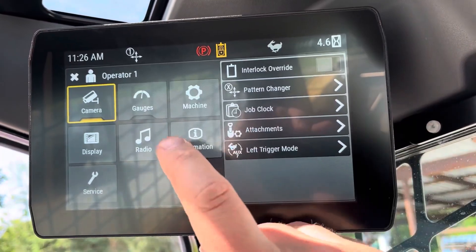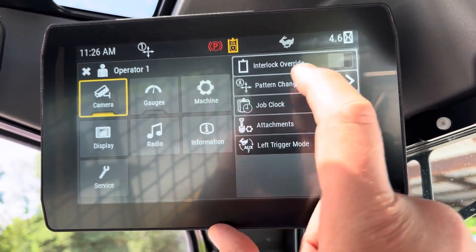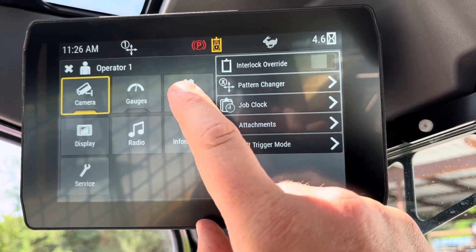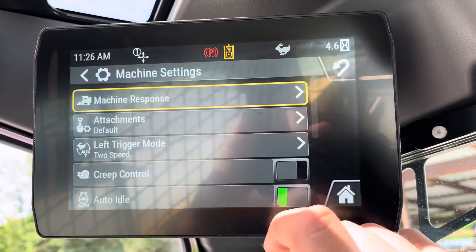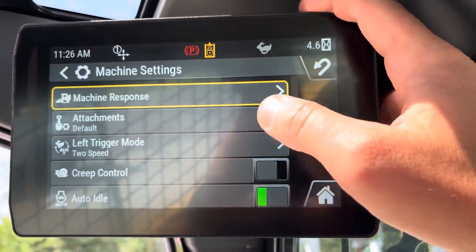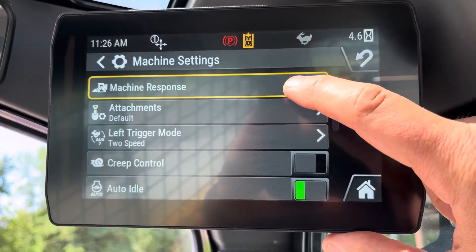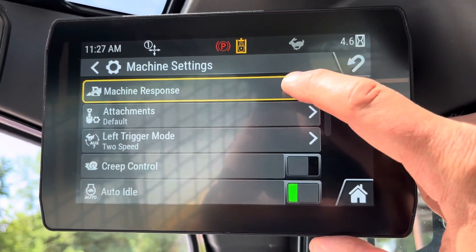If you go back into here, you've got machine settings, and this is kind of some quick adjust stuff. If you go into machine, this is all the parameters you can adjust. The one thing you guys will probably mess with to fine-tune how you want it set up is you'll go to machine response.